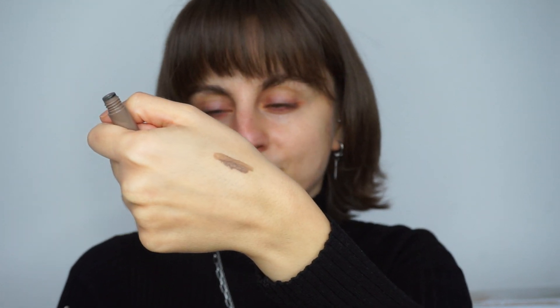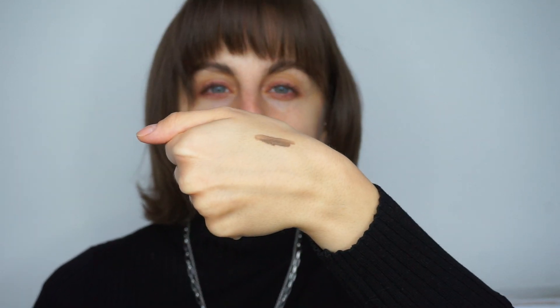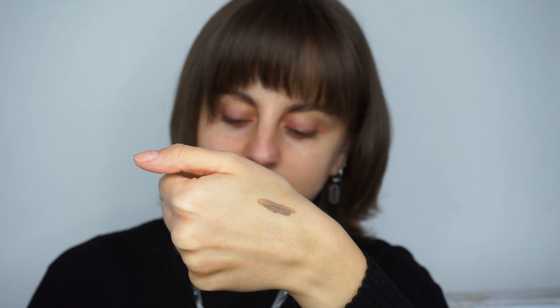This is the shade ash blonde, and as you can see it's a little bit sheer. When I saw this big applicator I was scared it would be really pigmented, but with a very pigmented brow gel and that applicator that would have been a disaster. It has the right amount of sheerness, which is nice. The shade also has a really nice undertone — it doesn't lean orange, it's a little more cool-toned, which I really appreciate.